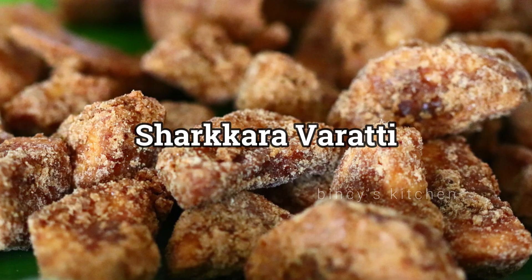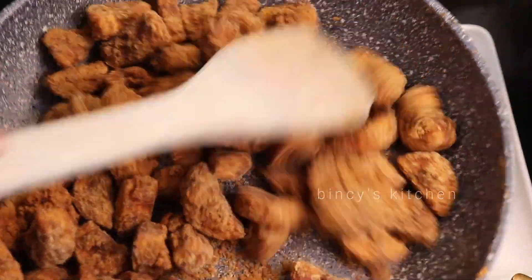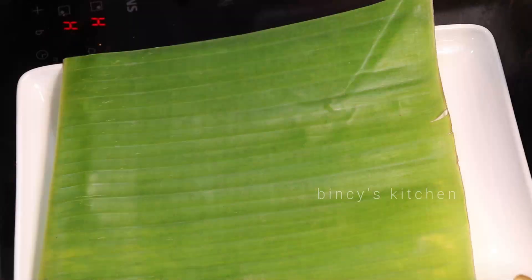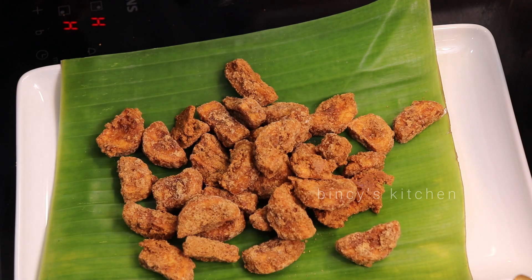Hello everyone. We are having a special perfect recipe. It is a very crispy recipe. It is very thick and we will be able to make it into a very tasty dish.